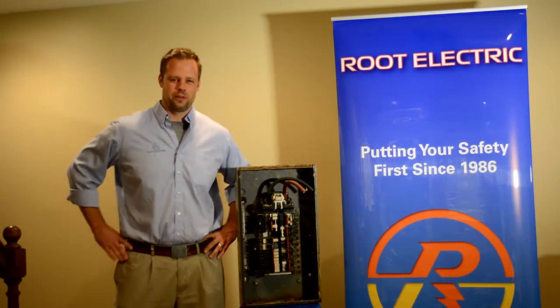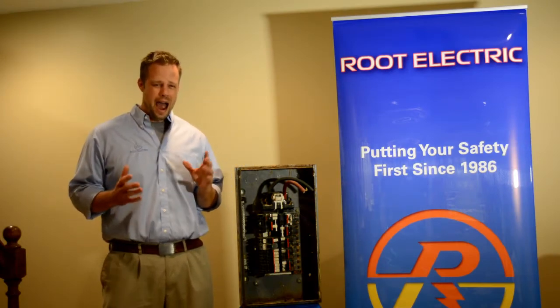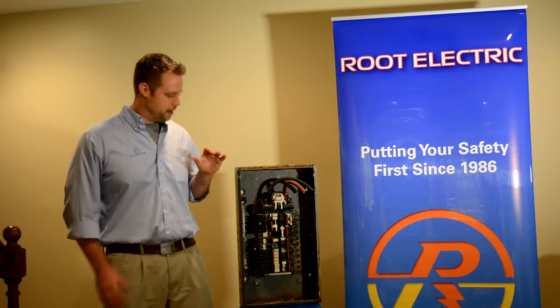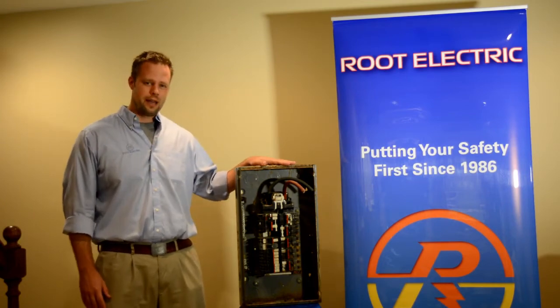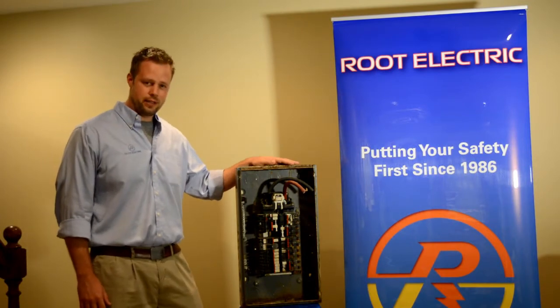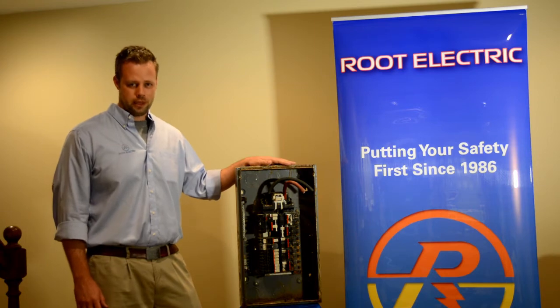Hi, I'm Bill Root with Root Electric, and today I'm going to talk to you about how I determine if an electrical panel needs to be replaced. This is an actual electrical panel that I removed from one of my customers' houses. It's a Federal Pacific panel built in the late 1970s, and it is a perfect candidate for replacement.